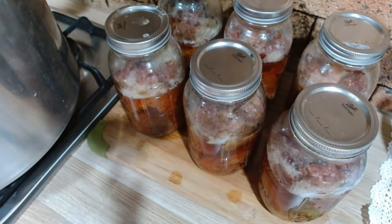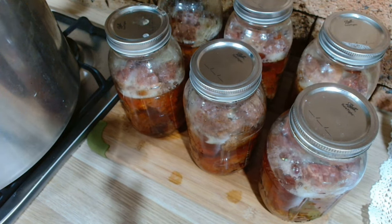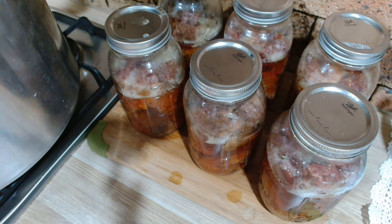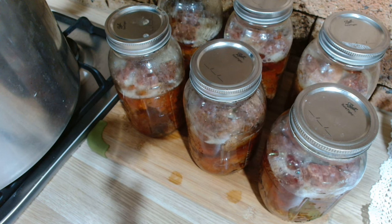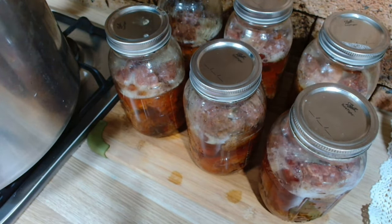Beautiful jars — all that wonderful corned beef to go on our pantry shelf. I've got six quarts, that's six meals of corned beef done in an afternoon, and it was really only about 20 minutes hands-on time. So if you're worried about pressure canning being difficult, it's not. The canner does most of the work and takes up most of the time. That's how I pressure canned corned beef when I got it on a super great deal for $6.99 a kilo.